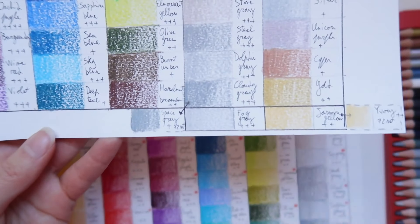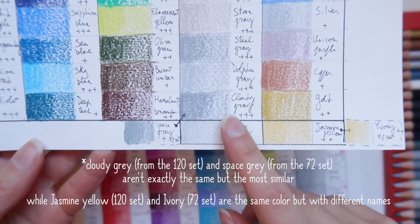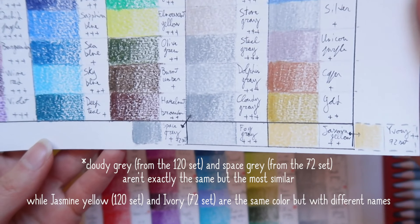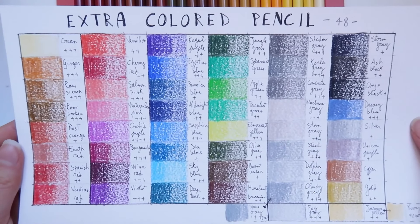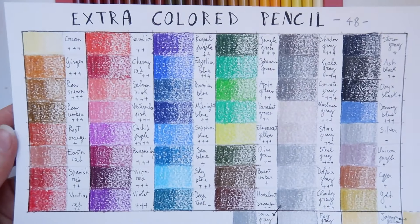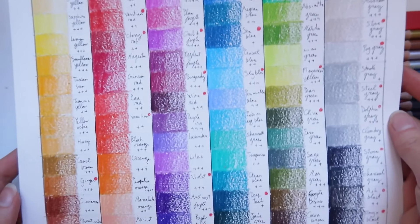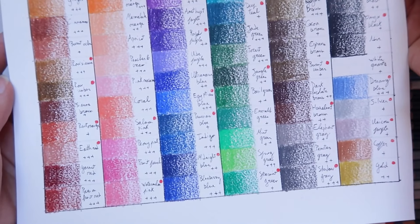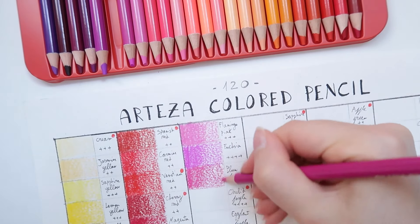The colors between the 72 and 120 sets are the same, aside from two pencils that share the same color but changed names. On a separate color chart I only swatched the additional colors to get a better idea of what's new — there are more reds and grays, some blues, plus the five metallic colors. I think we can see the additional colors even better on the full color chart compared to the 72-set.